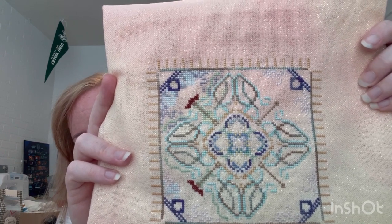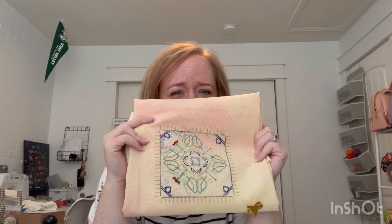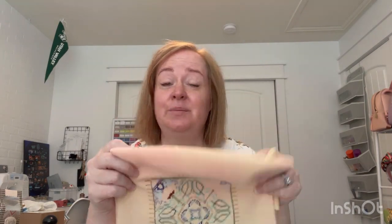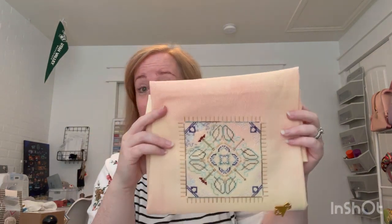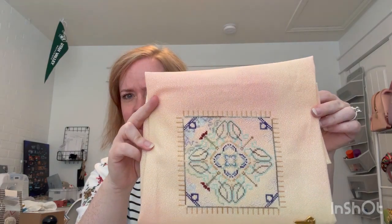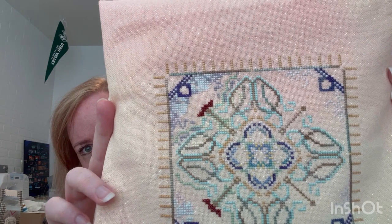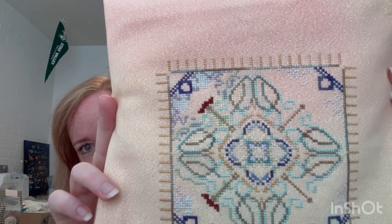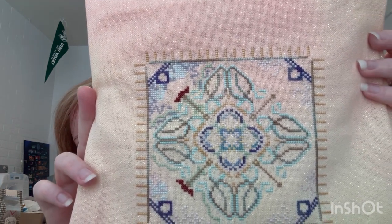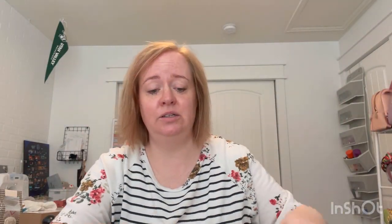The colors on this one are so pretty. This fabric is a 28 count opalescent - I think it was dyed by Sugar Maple, who no longer dyes fabric, which should tell you how long ago I started this. But the fabric is beautiful with these orange yellowy sherbet colors, and then the pinks and the blues and the greens in there are just so pretty. And this is a big project - that's just the middle.